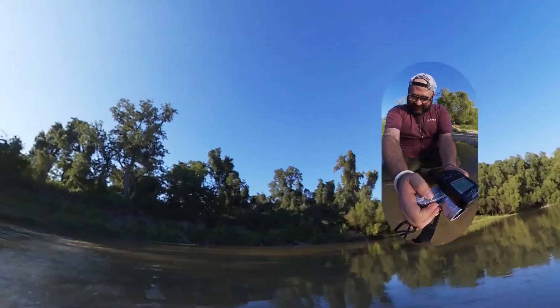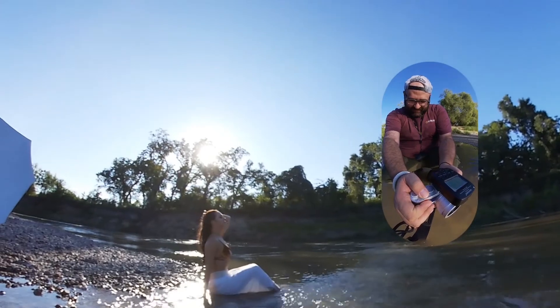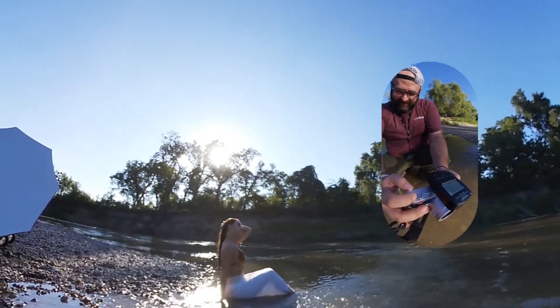The great benefit of using an old manual camera, or in this case a camera that lets you set everything manually, is that nothing will change. The only possible change will be the ambient light. That's about it — everything else will stay constant.